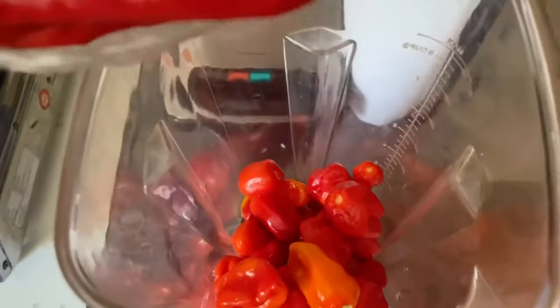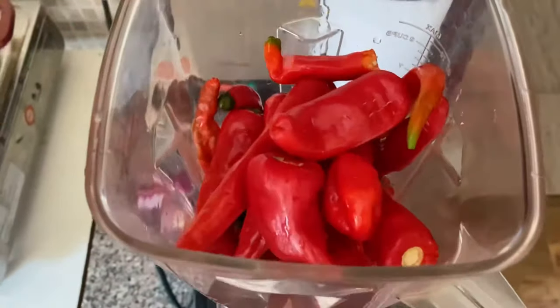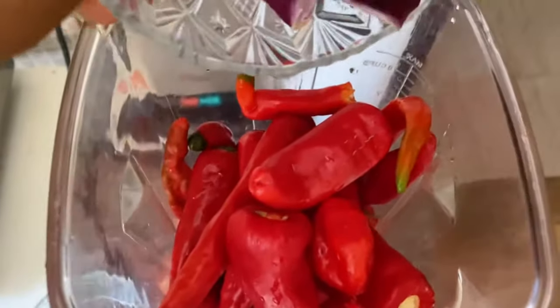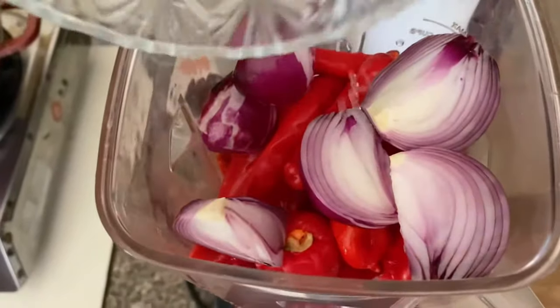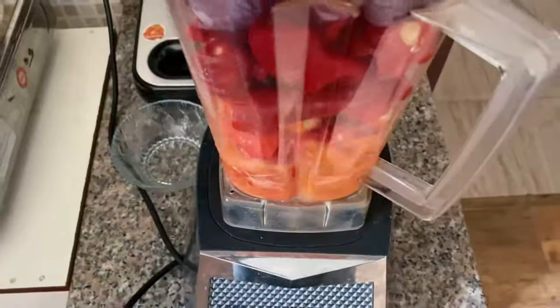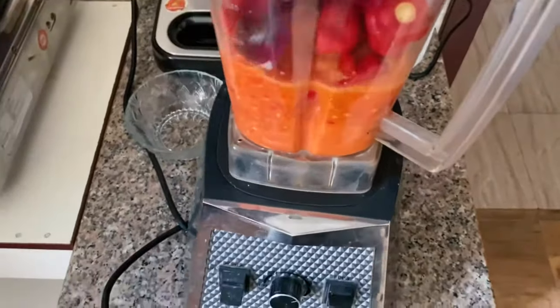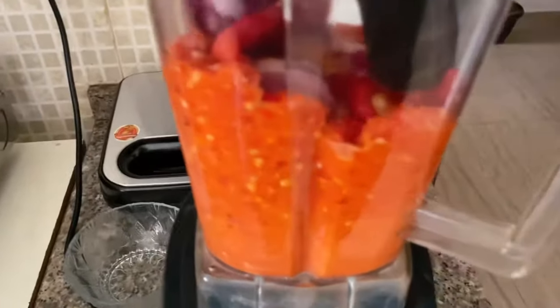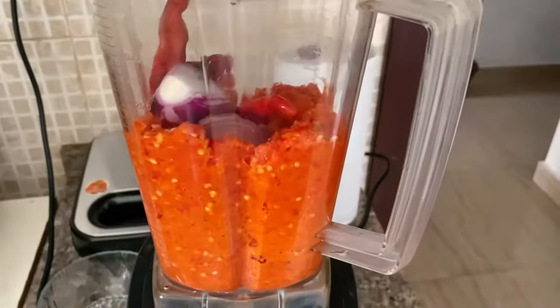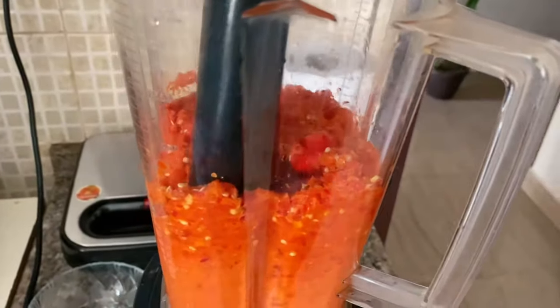We are using scotch bonnet pepper, long red pepper, and we are also going to be adding some onions — I used one and a half bulbs of onions for this. Add a little bit of water and blend to a smooth paste. After blending, set the pepper paste aside and check your beans to make sure it is properly cooked.